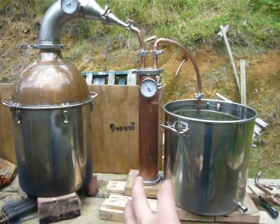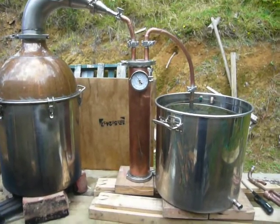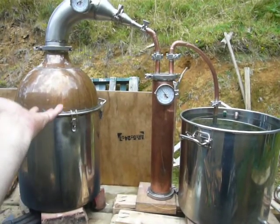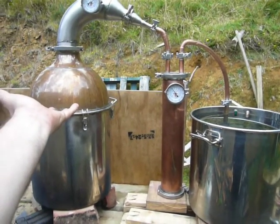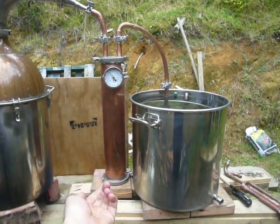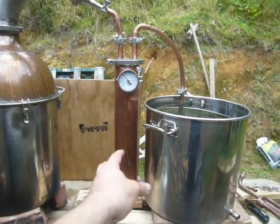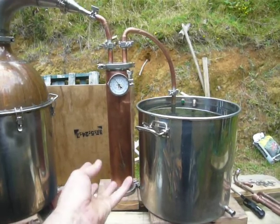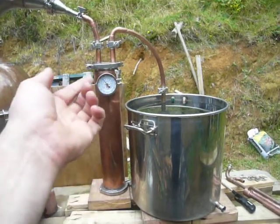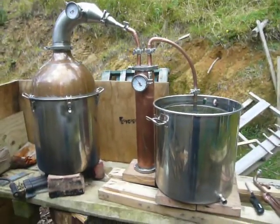They're also called a doubler because they give you a double distillation. Your alcohol liquid in the kettle boils off and the gas coming off is in a high concentration. It comes through your still head down into your doubler or thumper, bubbles up and recondenses, forming a higher concentration liquid which then heats up because the gas coming through is hot. The gas given off there is a higher concentration than the gas given off in the kettle.